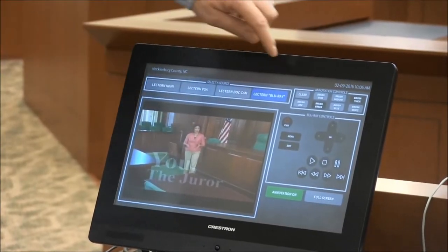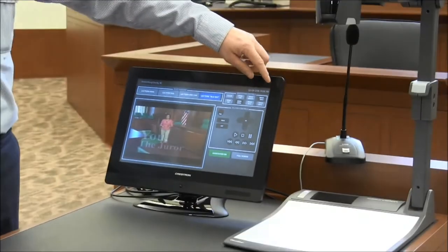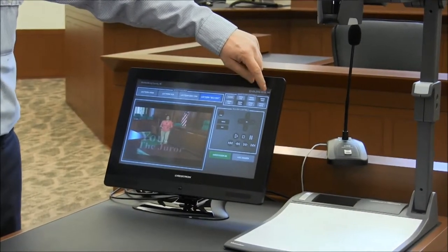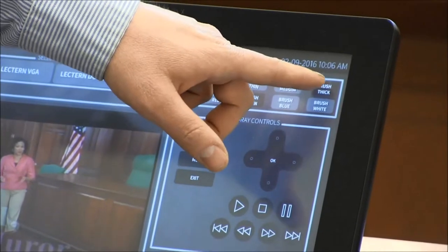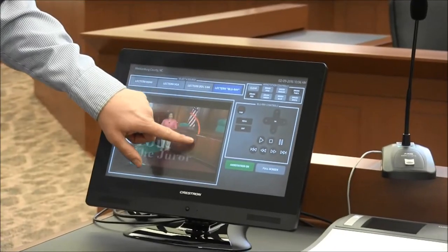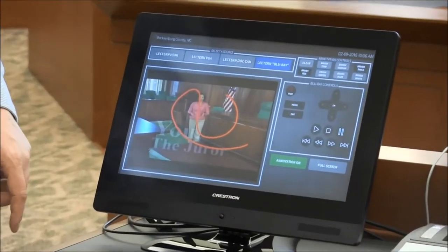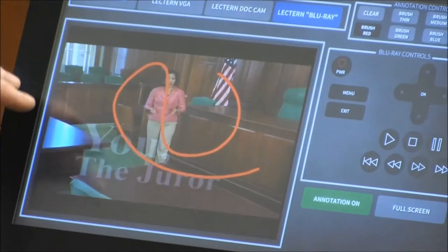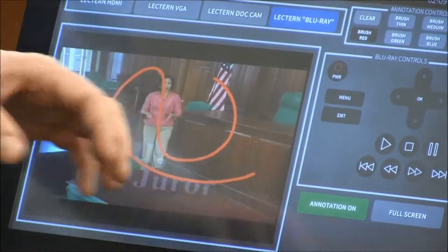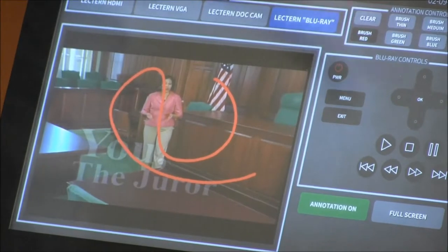For annotation, there is a color selection and thickness of that color. Just for demonstration, I'm going to put brush thick, red, and do a random annotation. Annotation is seen by every station in this corner, and they can annotate back.